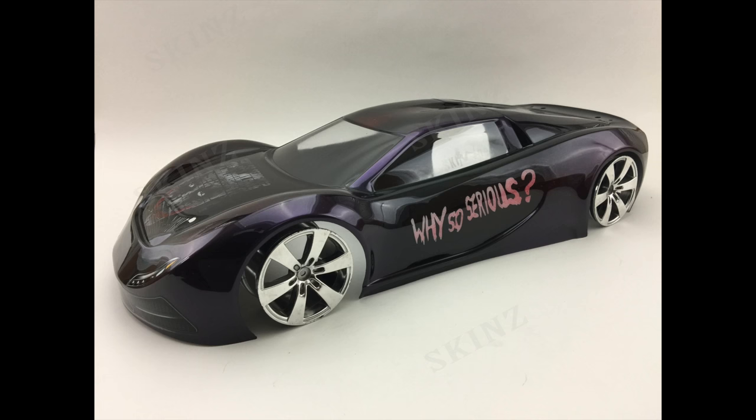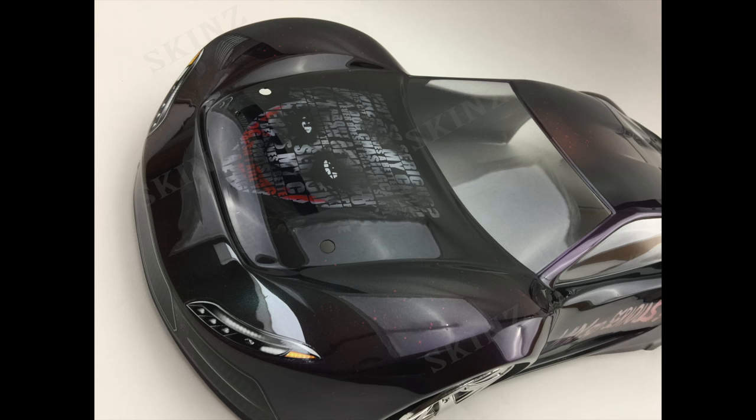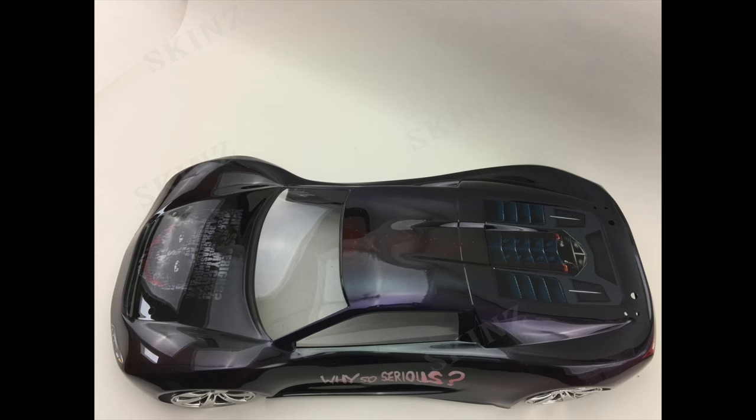This was the first try with this design. Next time I'll probably do a larger scale so I can actually add a little more detail, but the overall effect is there — you can see it. It's something you don't see very often painted on RC bodies unless somebody's dipping, but airbrushing 100% paint — you don't see this.